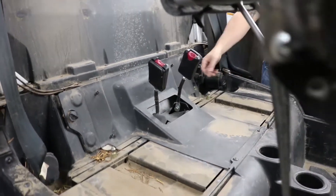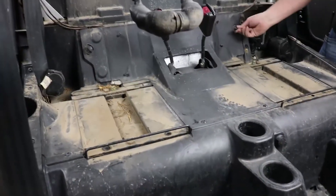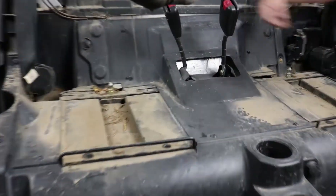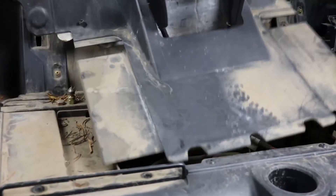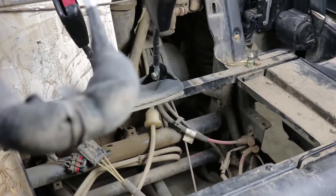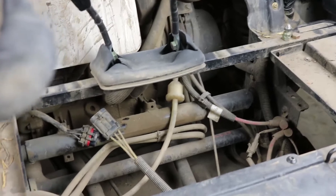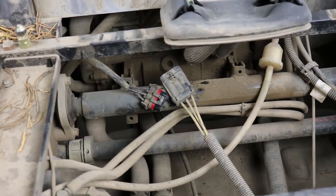On this four-seater, the access panel has two little clips that you have to turn to unlock — there's one on each side. I've already done those, so I'm going to lift it up, pull it back, and get it out of the way. Looking down, you can see inside that the connectors for the regulator are accessible.